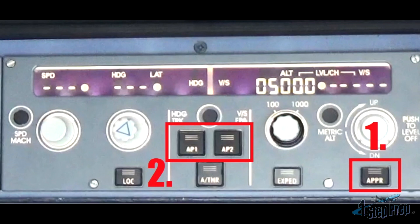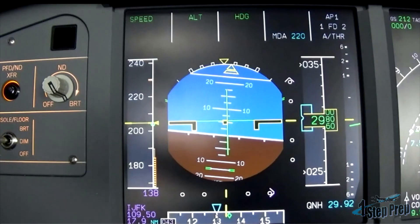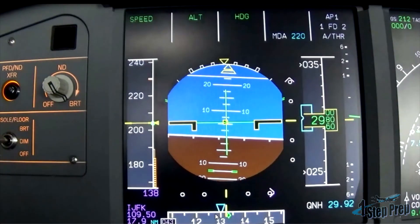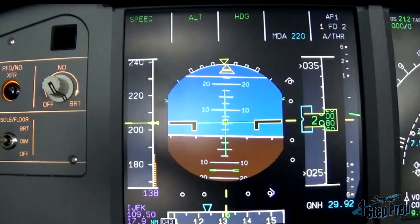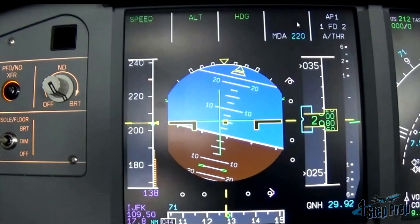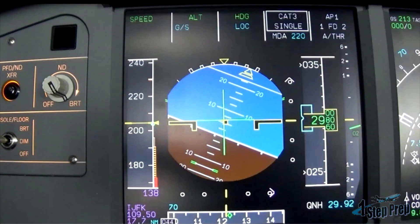So let's go ahead and take a look at this. I just rewound the video slightly — we're back on this 130 heading, about to get the final vector, which is 070. 045 is the final approach course for runway 4 right, so your final vector should be about 30 degrees off. 070 — notice up top, column 4 — approach mode's going to come on, and it says CAT 3 single.